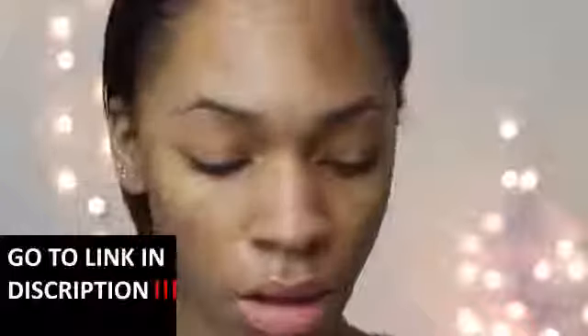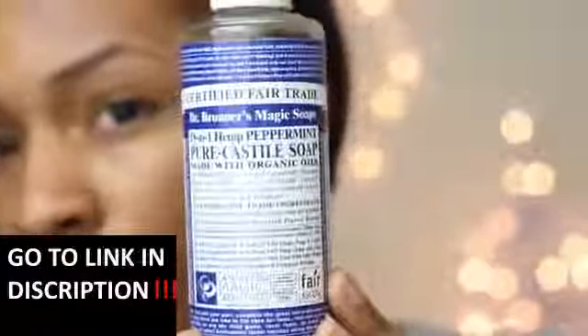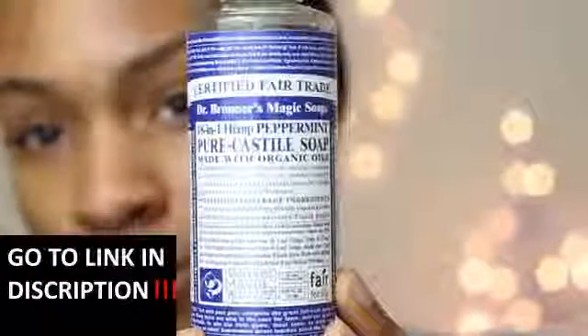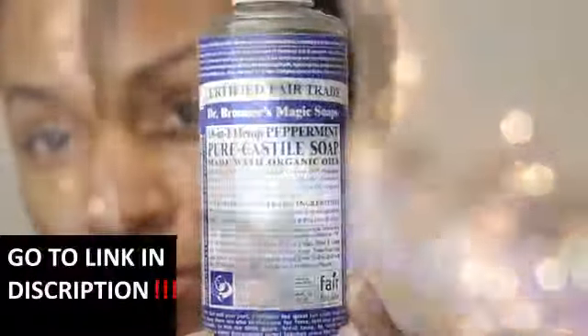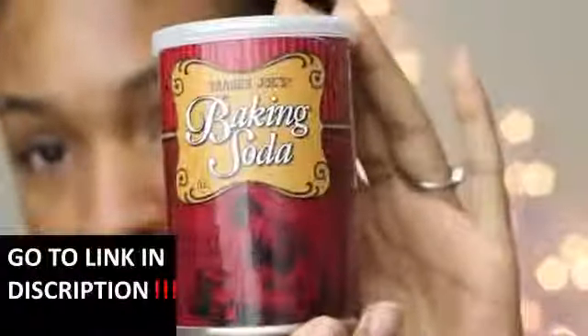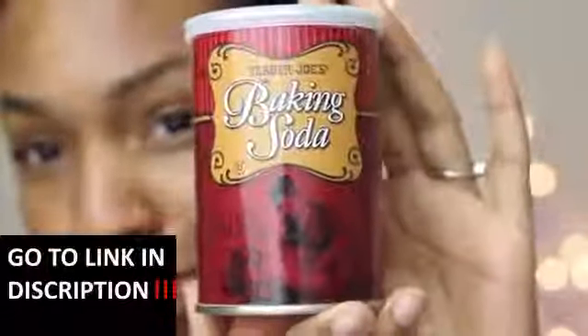I wet my face with that and then I like to take my Dr. Bronner's soap — this is the peppermint one. I love this soap because there are no chemicals in it — it's all oils and organic ingredients. The more organic your face wash is, the better for your skin it'll be because it's not going to be harming your skin.